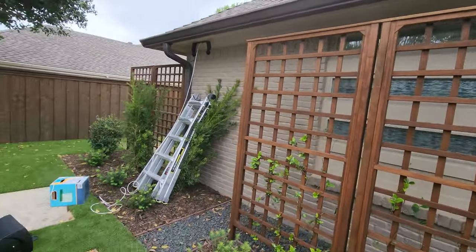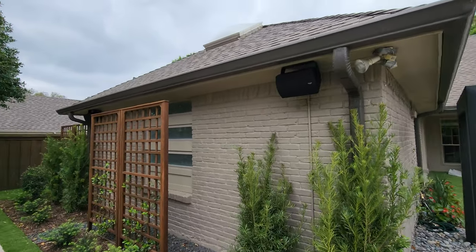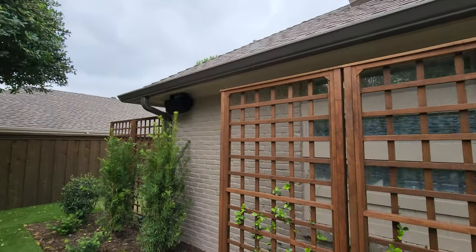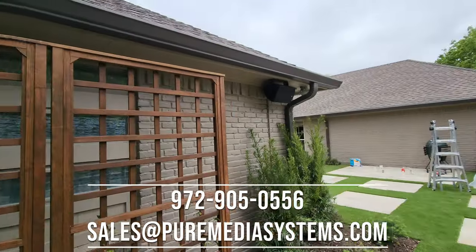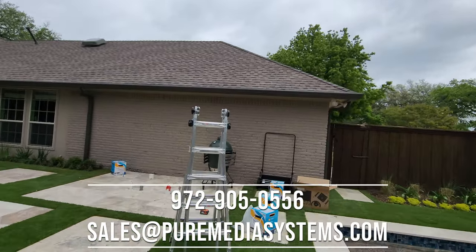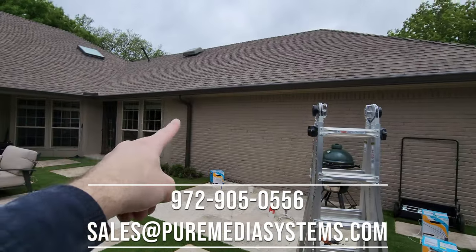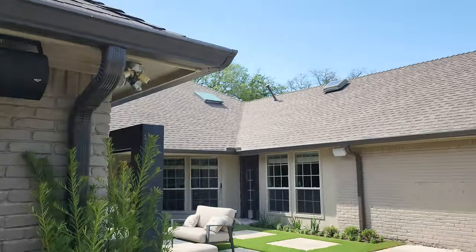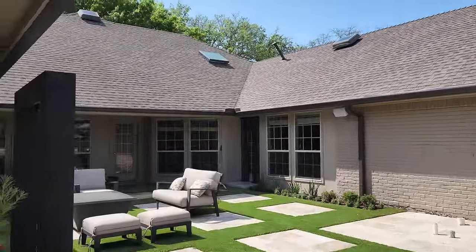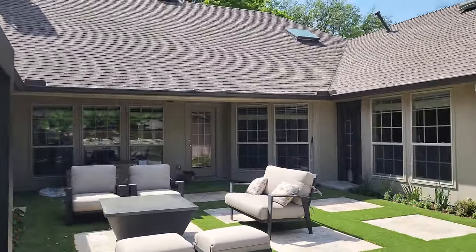We've got everything done here — this is what the speaker looks like. We've got the two AW650s mounted up underneath the eaves. On the other side over here we switched to AW525s — we wanted it a little bit smaller, so we ran to the warehouse and grabbed those. We're going to have one up underneath here and the other one right here. The AW525s are running all the way around the house to the closet on the inside where the Sonos amp is.